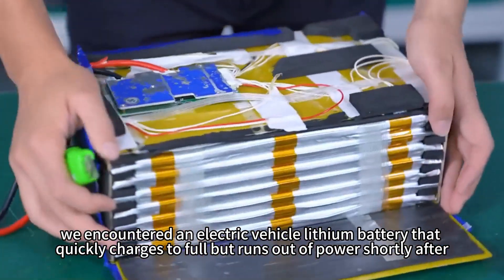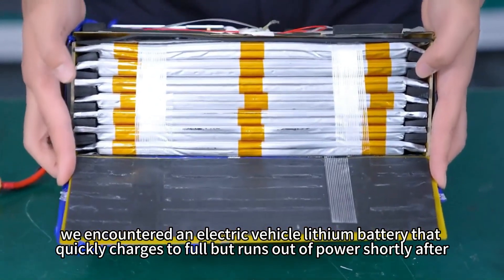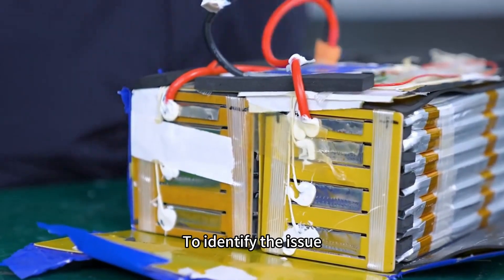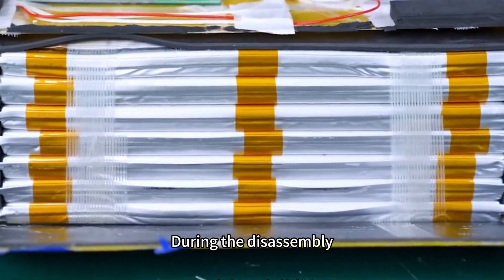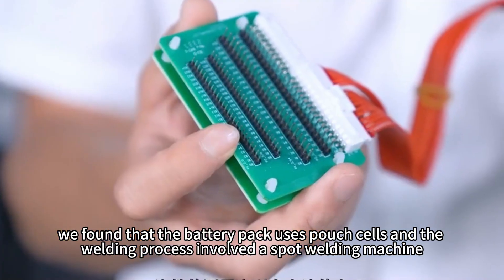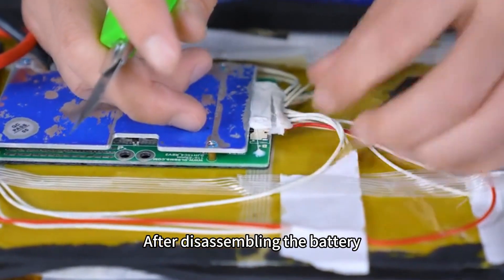We encountered an electric vehicle lithium battery that quickly charges to full but runs out of power shortly after. To identify the issue, we disassembled this battery pack. During the disassembly, we found that the battery pack uses patch cells and the welding process involved the spark welding machine.